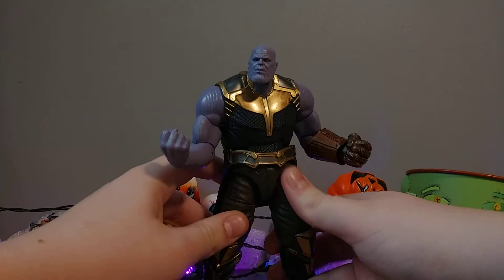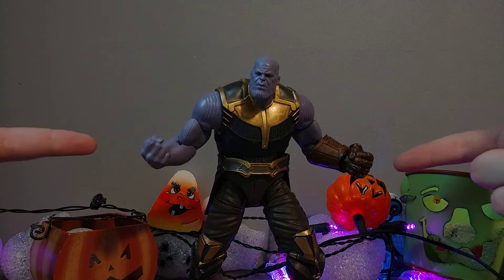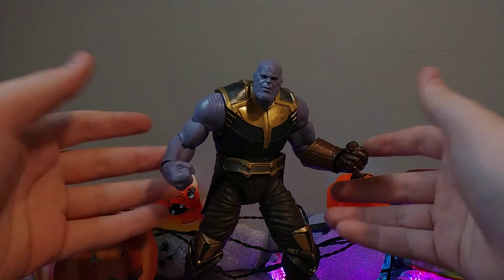And he is probably my favorite, maybe my second favorite MCU villain — I'm very undecided on that right now. I love Michael Keaton as Vulture. I love Michael Keaton in anything as a villain, so it's really, you know...